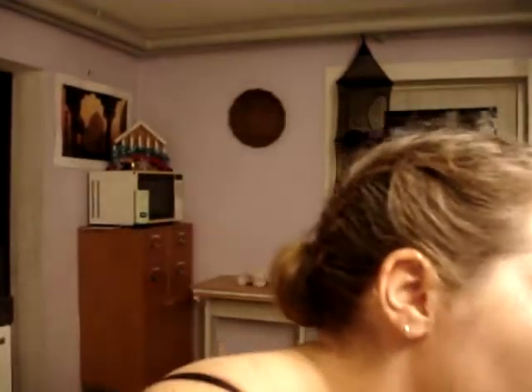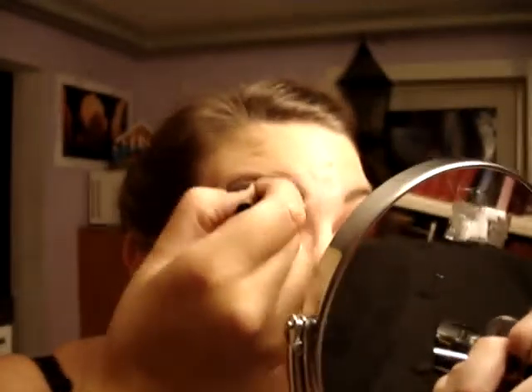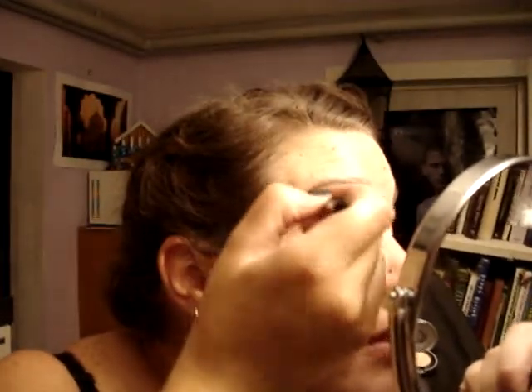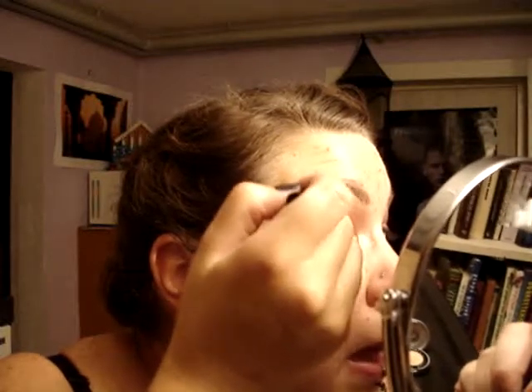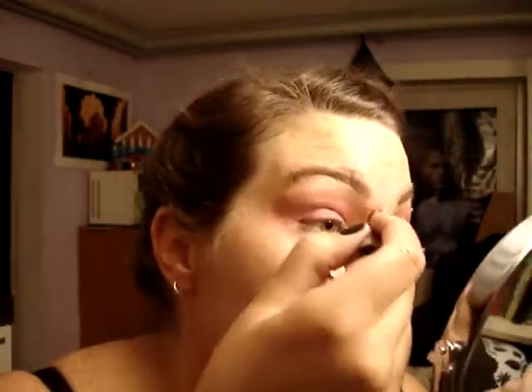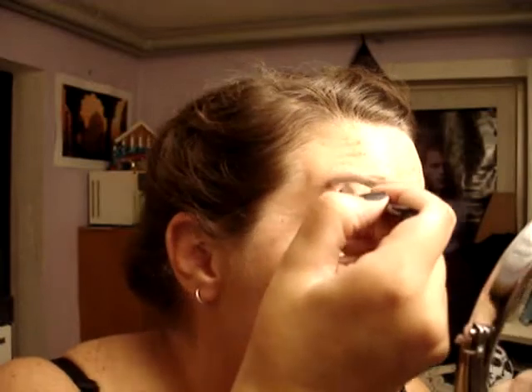Now you take your soft brush and just do that in small circles — just blend the Blunt, the Heat, and Last Call together so it's not that sharp a line anymore. Depending on how blended you want it to be, you just keep going until you reach the desired effect. And I think that's what I want.